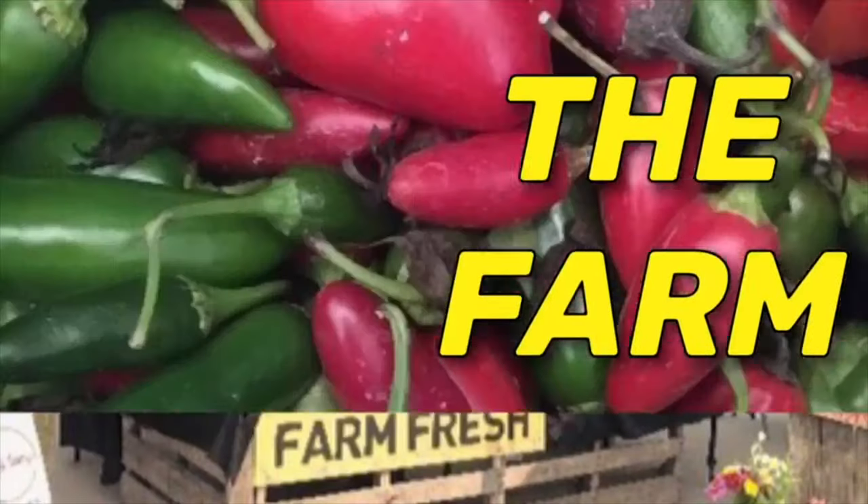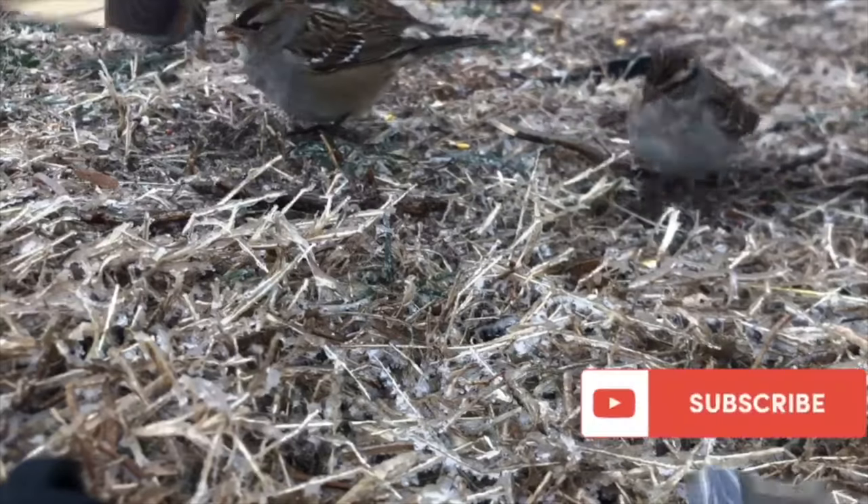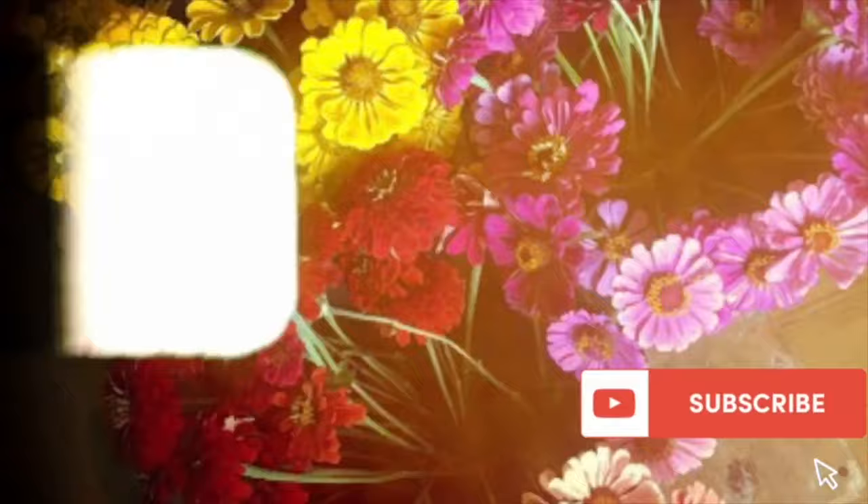We are going to be doing a lot of planting today. I hope you're ready — it's going to be fun. I'm Holly. Drew here. I'm Jerry.